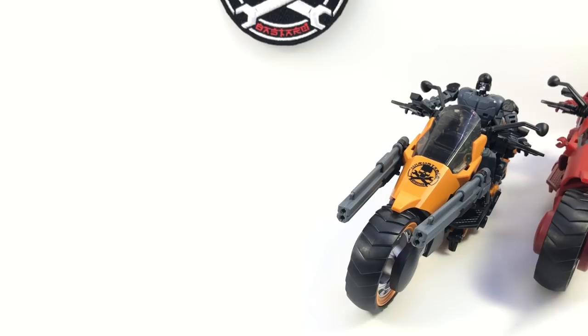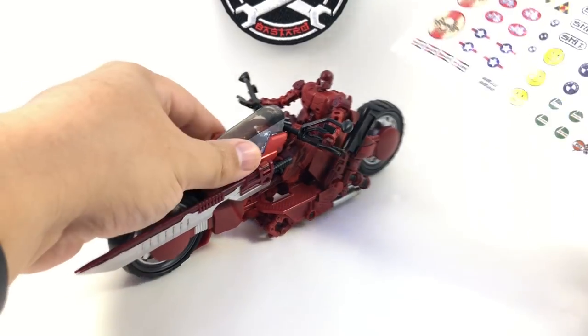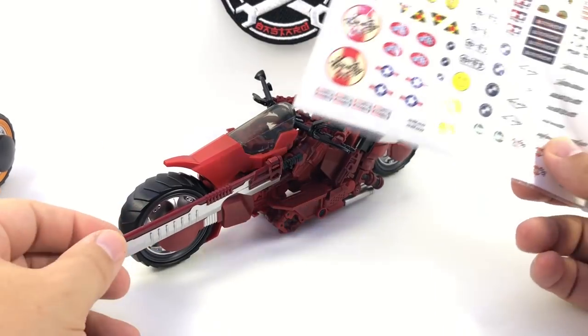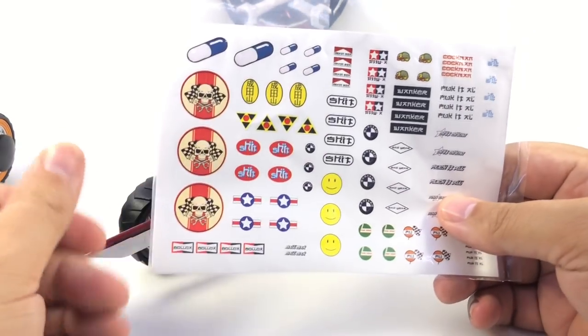The Akira-based bike is fairly plain, and Otomo does come with a full sheet of stickers so you can customize it. He has the pills and everything — a smaller pill for the rider, some little logos and things like that.